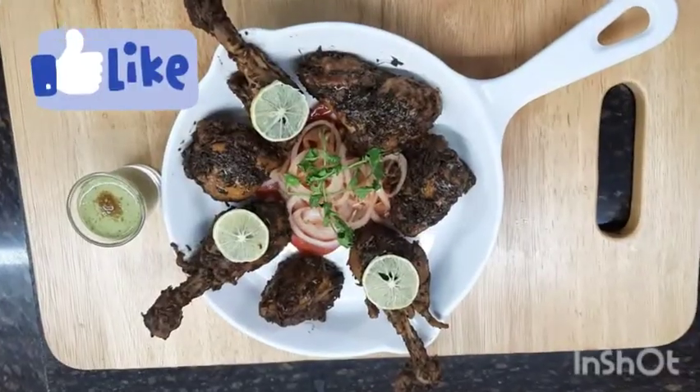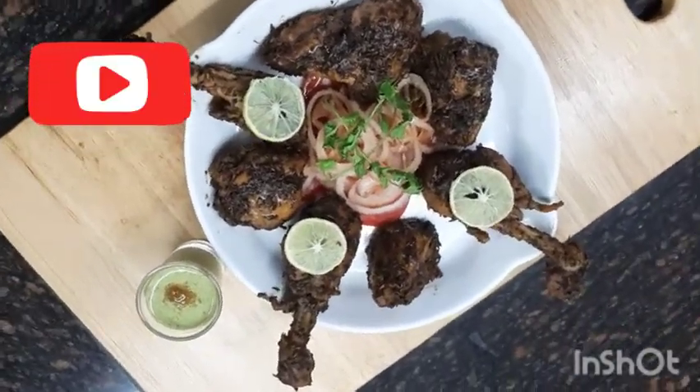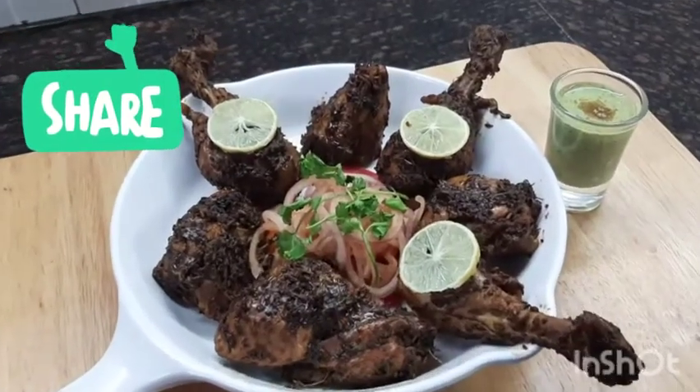If you like the recipe, hit the like button and subscribe to my channel Manju Mix for more such easy recipes. I will see you next time — bye!